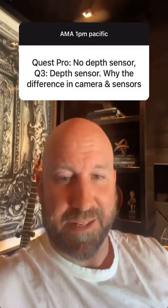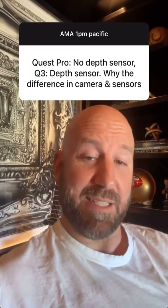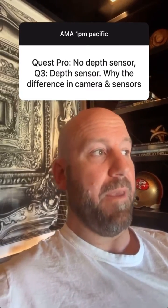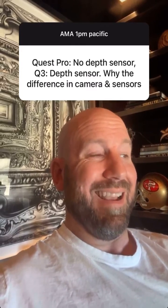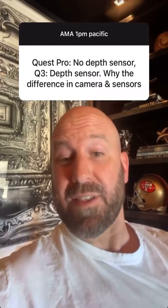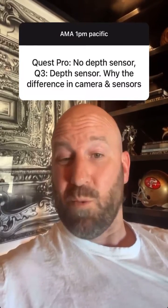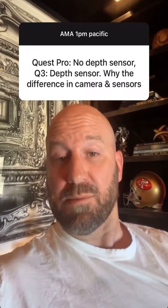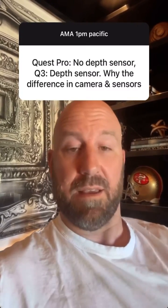I'm glad to get a chance to clarify this because there has been a lot of speculation online. The Quest Pro does have a place for a depth camera, and it was pulled out relatively late in the development cycle. The reason was we changed how we approached mixed reality. One idea was to use the depth sensor and colorize it with the color camera; the other was to start with the color image and use computer vision. We thought the second was better, which meant we could reduce cost, weight, and thermal by pulling the depth sensor out without sacrificing anything in terms of user experience.